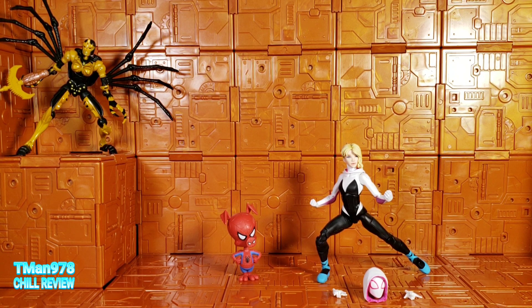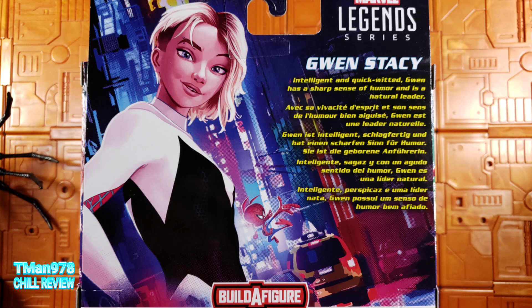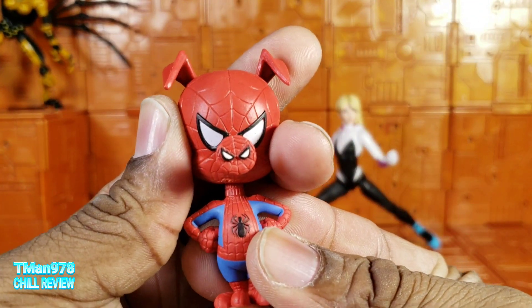This is the first one I'm reviewing from the wave. I have several of the other figures and will be reviewing them pretty soon. Here are the figures you need to get in order to build Stilt-Man. Here is the artwork on the back of the box — they gave Spider-Ham his own artwork even though his name isn't on the packaging anywhere.